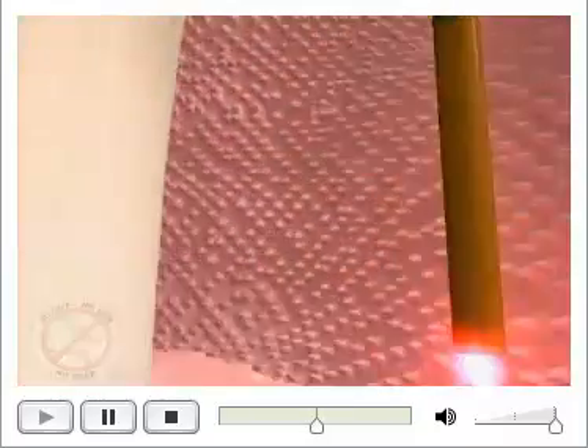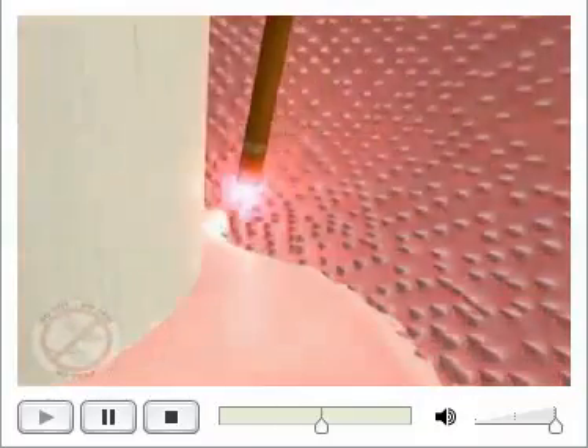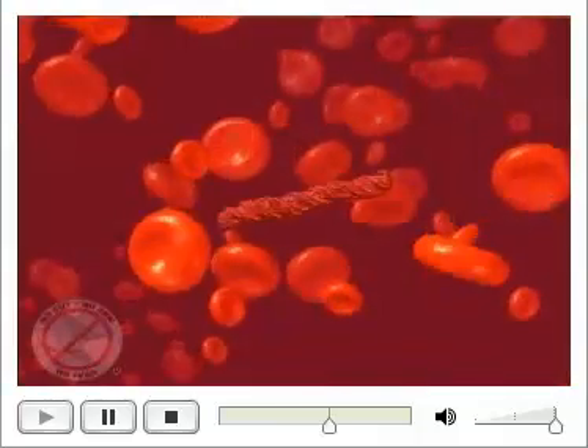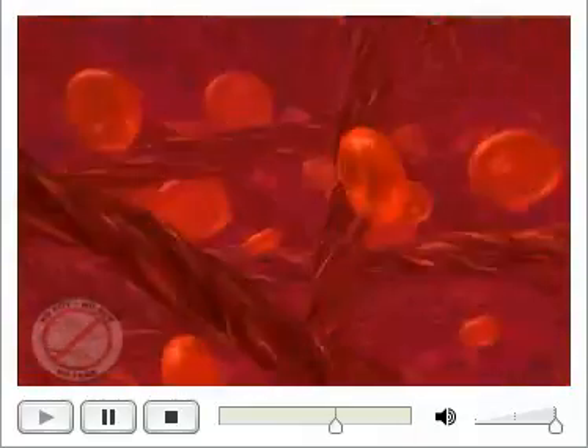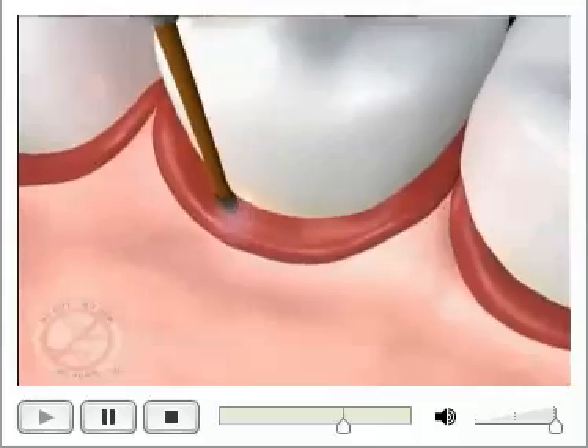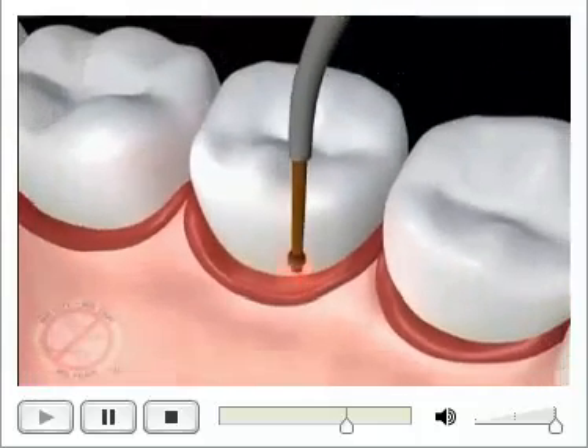We then use the laser on a different setting, killing bacteria again, and creating my super-duper blood clot, or what I like to call my biological band-aid, that keeps high concentrations of bacteria and debris out of the area. Now this seals the gum up against the tooth.